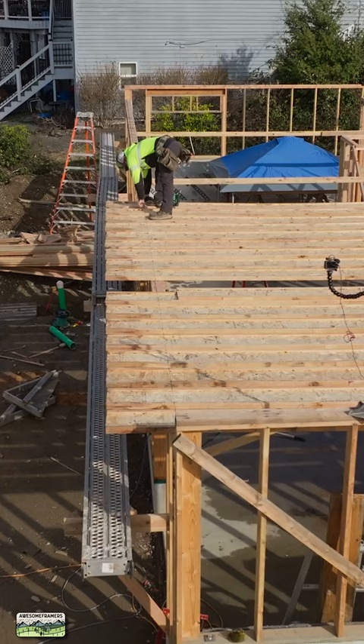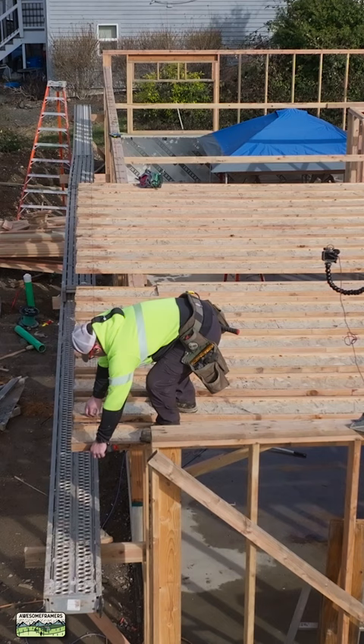Happy Wednesday, you beautiful people. Here is how we can very quickly cut our I-joists to length without once pulling the length on those I-joists.